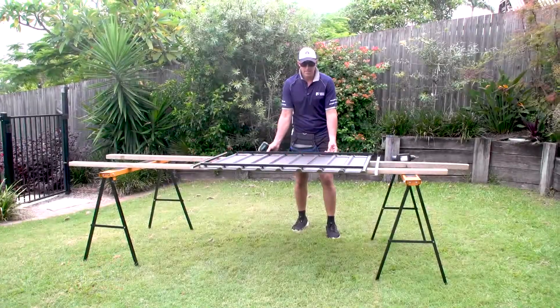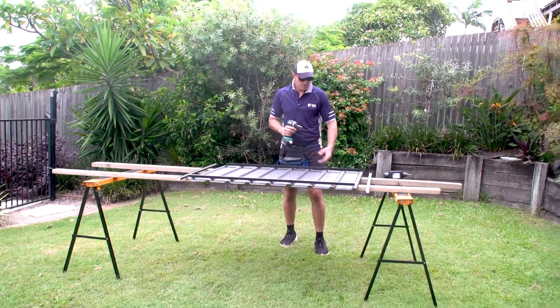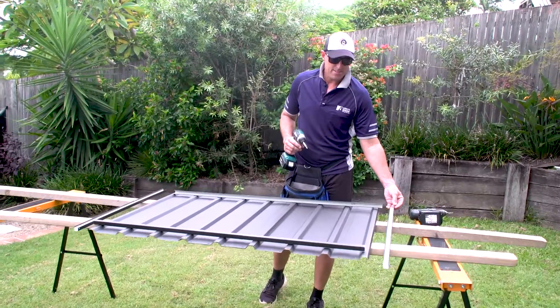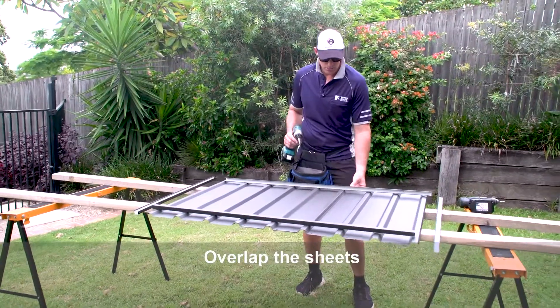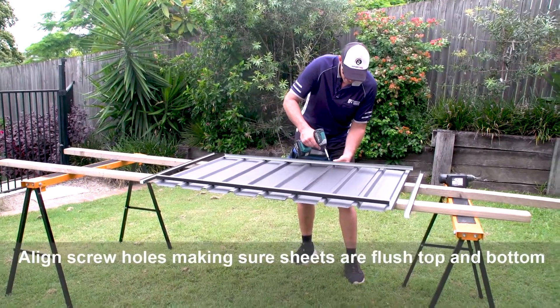The first stage of the assembly is to build our roof panel. We've got our 44C sheets, 68D top and bottom channel, and 68E side channels. The first stage in the construction is to join the two sheets together using our pre-drilled holes — line the holes up and screw them together.